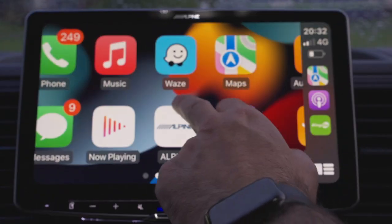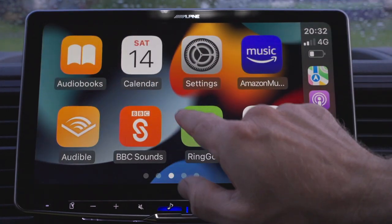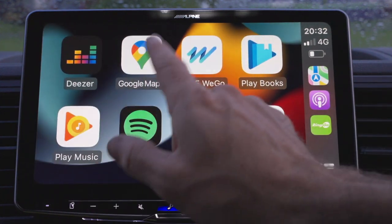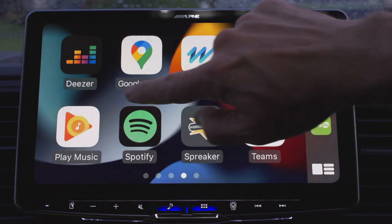Now I've got Apple CarPlay working, it's great for sat-nav. One of the things I wanted this head unit for was the sat-nav, and you've got different options: Waze, Apple Maps, Google Maps, and Here We Go Maps — so I actually have a choice of four.